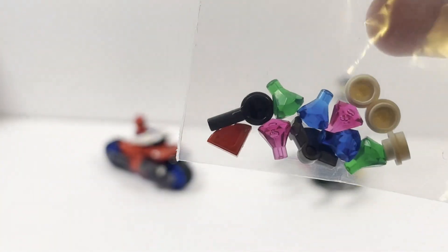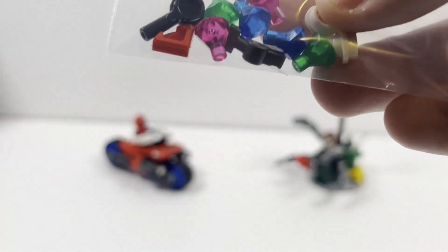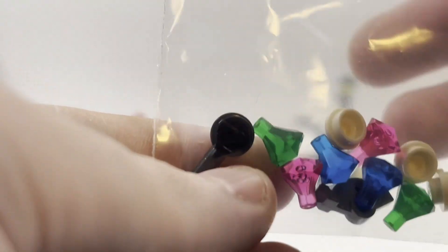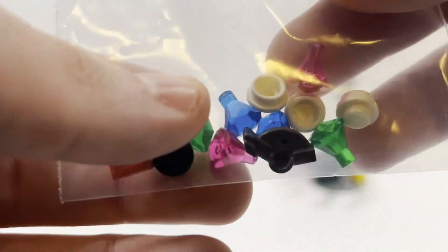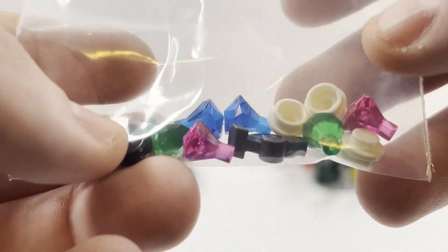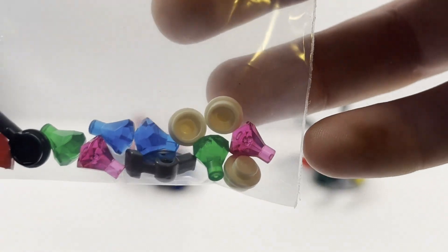Lastly we'll take a look at the extra pieces. All of these jewel pieces are actually meant to be part of the set as it's supposed to represent Doc Ock robbing a bank. I just put them all in here so I didn't lose them. You have quite a few — two blue jewels, two green, and two pinks — as well as some extra studs.